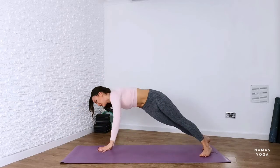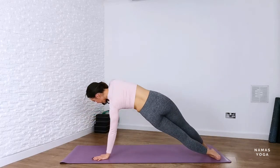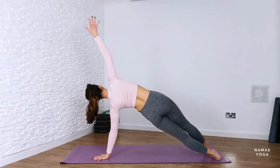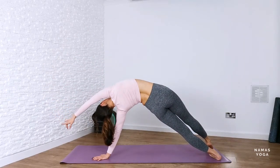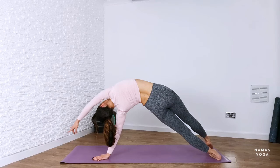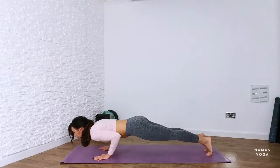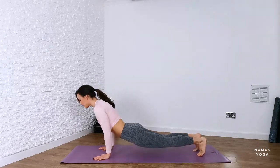And then slowly come down. You're going to change sides from here back into plank. Flip the feet over, down with the left hand, up with the right. Lift the hips up. And if you want to challenge yourself a little bit more, lift the ribs, lift the hips and reach the right arm overhead. Then from here slowly come down. Chaturanga Dandasana. Inhale cobra rising. Downward facing dog.